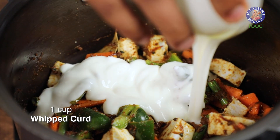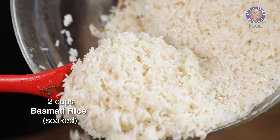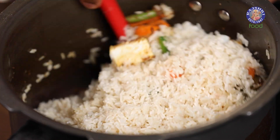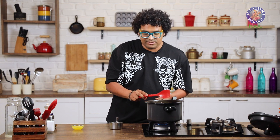Time to add in whipped curd, preferably homemade. And immediately to this, let's add in soaked rice — of course you wash it once or twice over and soak it for 20 minutes. Let's mix all of this well, and now comes in the real taste of the Biryani.